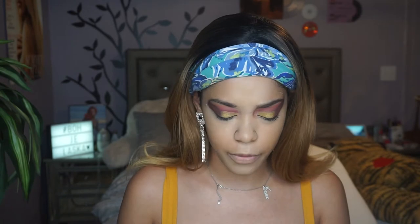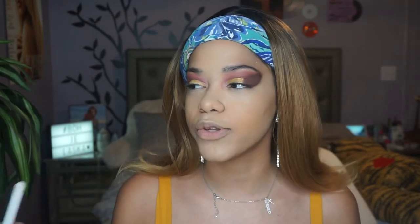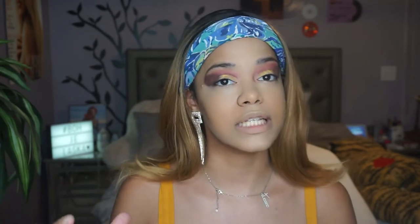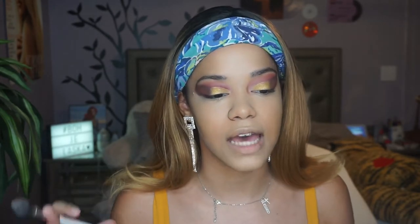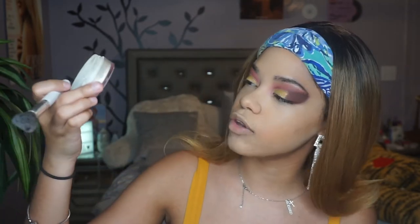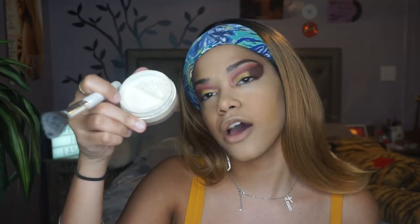I feel like this is the most that female rappers have been really there. Normani was included, and Rosalia — female artists are really taking over hip-hop and rap right now and I really like that. I'm taking my Morphe x Jaclyn Hill JH07 brush and using this Beauty Bakery Flower setting powder in shade Cassava, which is yellow.